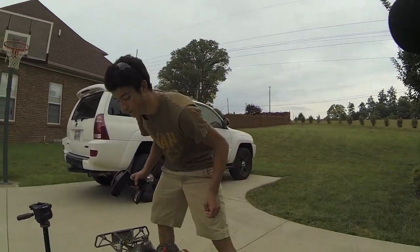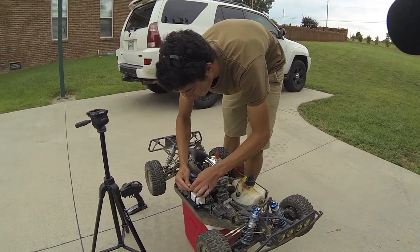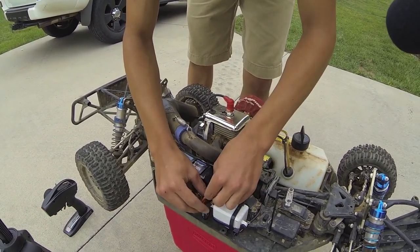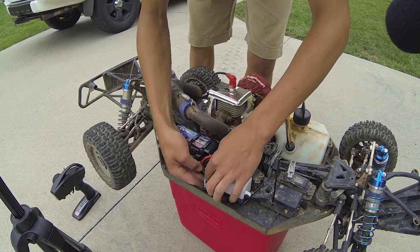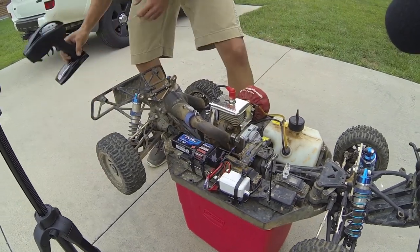We've got this on, so let's go ahead and plug in the 2S LiPo that powers the starter. By the way Trevor, I did get that connection in there — I soldered it down and stuck it in there, so that jumper is pretty much always connected. Let me get this out of the way so it doesn't interfere with the throttle linkage. There we go, that's plugged down.